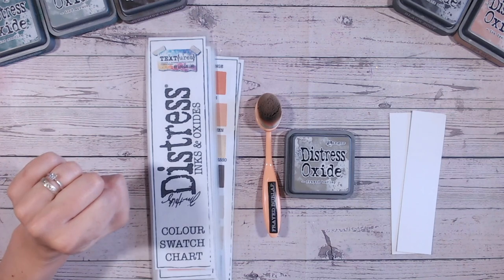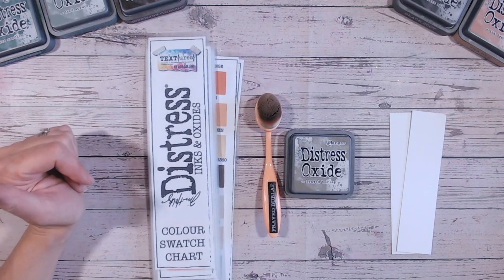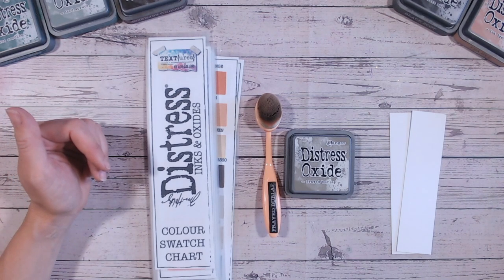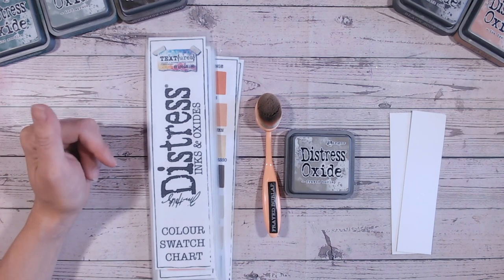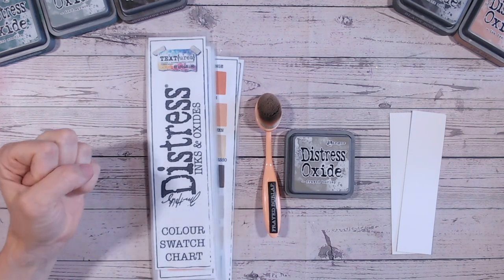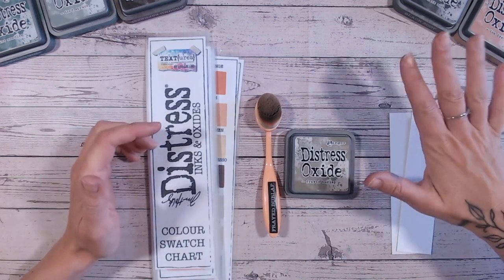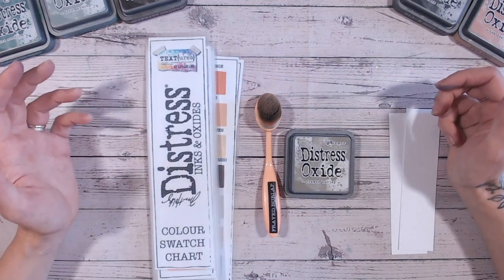Welcome if you're just joining me — I'm so glad to have you here. The playlist on my channel called Distress Oxide Colour Combinations has, or will have, every colour in the distress oxide range going from A through to whatever the last letter is, working through each one alphabetically. We're on to frayed burlap, the last of the F's. I'm going to be doing a colour combination with two additional colours and with three additional colours — two completely different combinations for you to try.